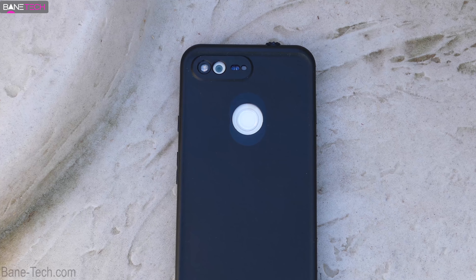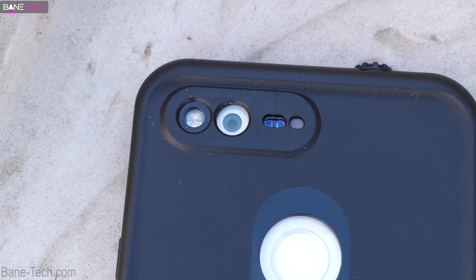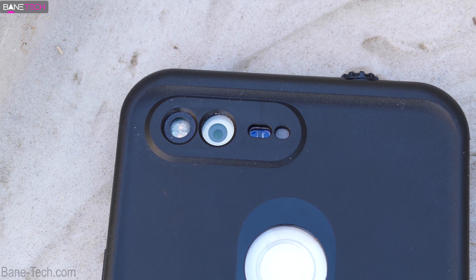This is the Lifeproof Fre case for the Pixel XL. They do make one for the regular size Pixel and I'll leave a link down below in the description if you want to pick one up for yourself.